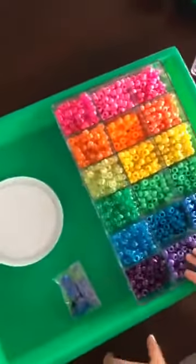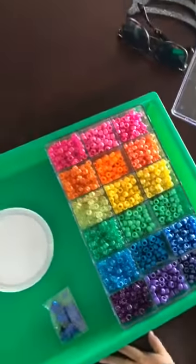So let's get started. Here are the different materials that you're going to need for this activity — I found this activity on Pinterest, of course.